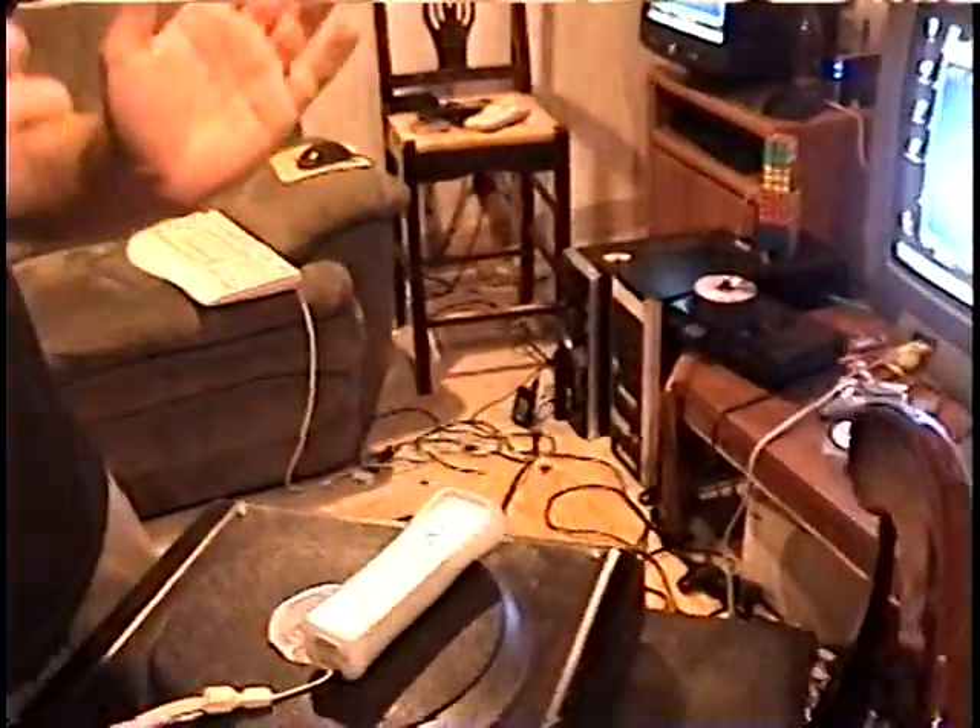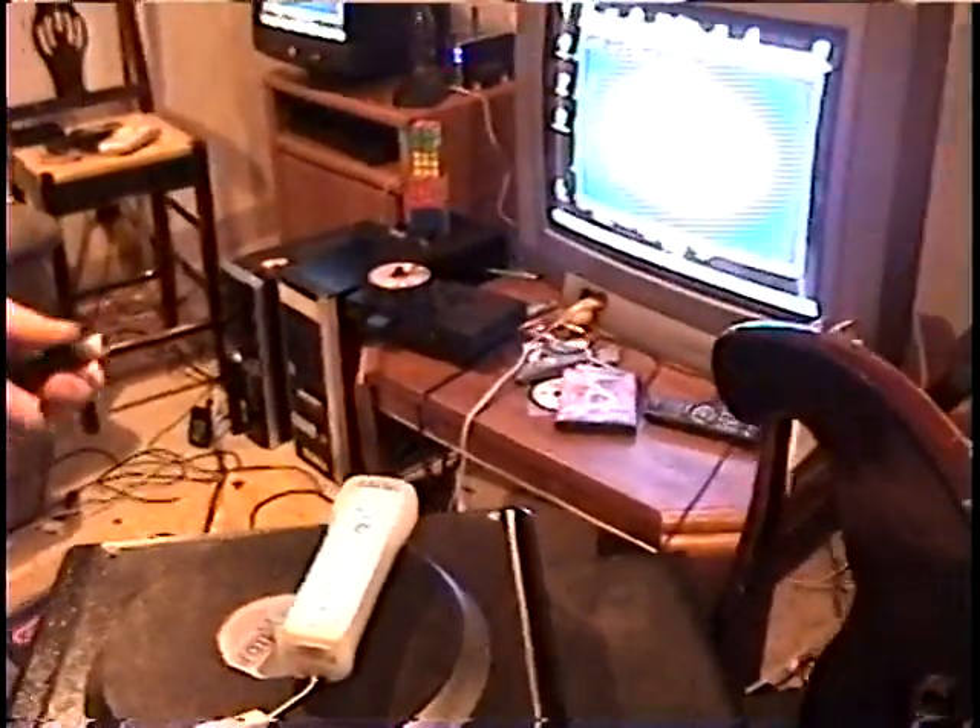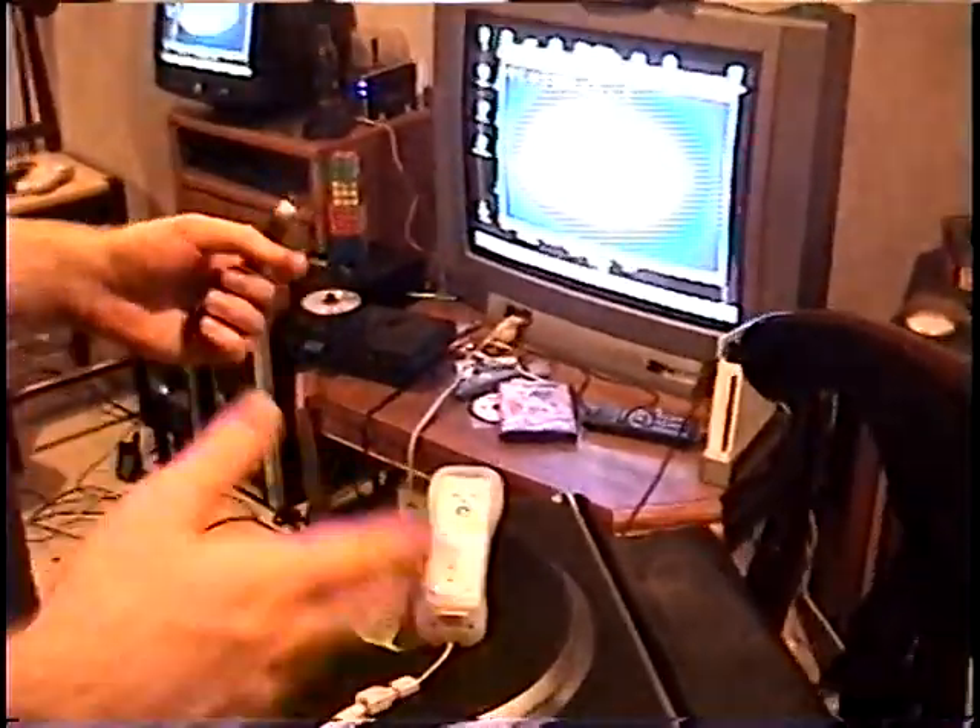What we have to do next is align the Wiimote just right so that it's far back enough to get a good angle, but not too far back to get a bad resolution.